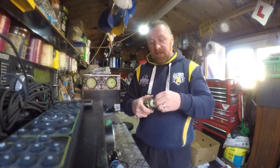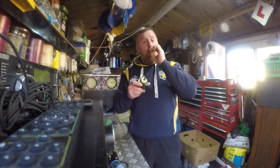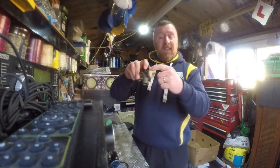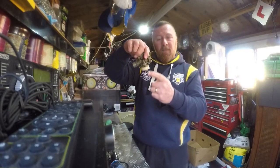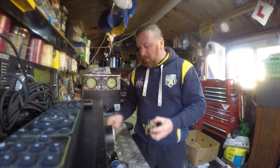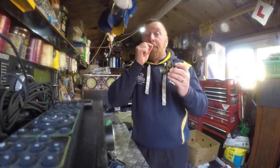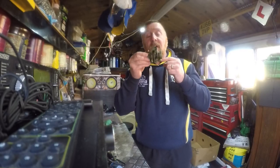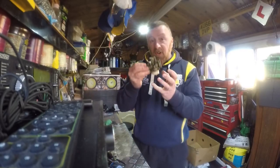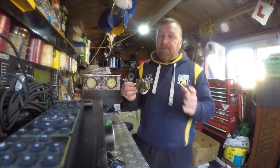On the good ones - the Peugeot Speedfight ones - the pilot jet you can actually take out, blow it through, spray it, and put it back. On these cheaper ones you can't. Here's your float - some people say it floods all the time, well this may not be working. I've done a top tip on this before: when you've got it all back together, get a bit of pipe on here and blow. When it's down it should stop - that tells you your petrol valve is working and it's not going to flood. Too much fuel and not enough fuel will still cause bogging down.